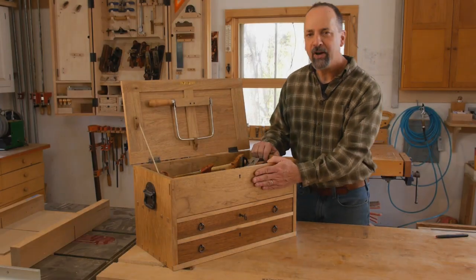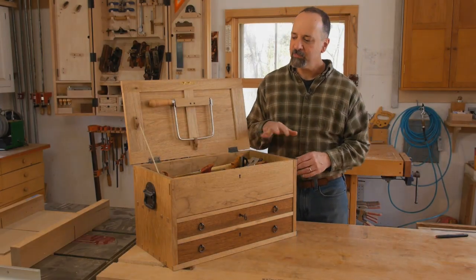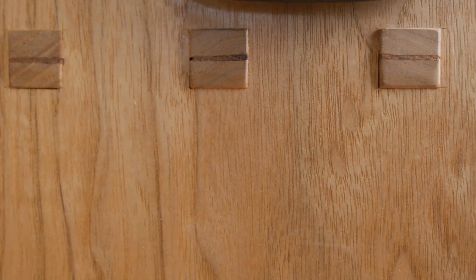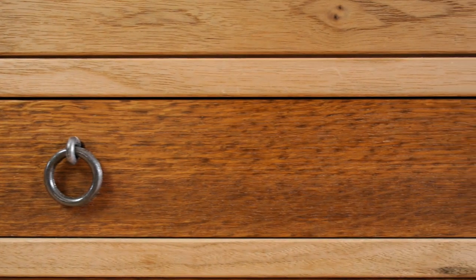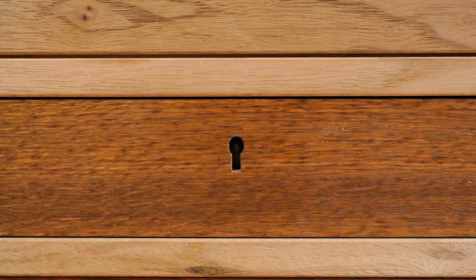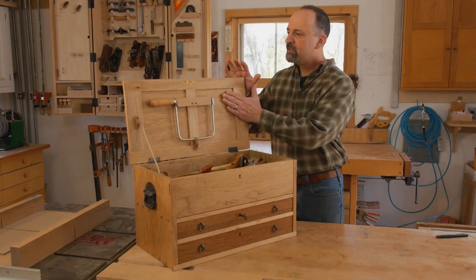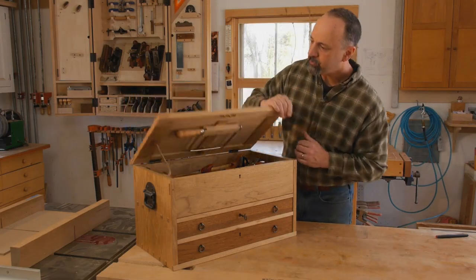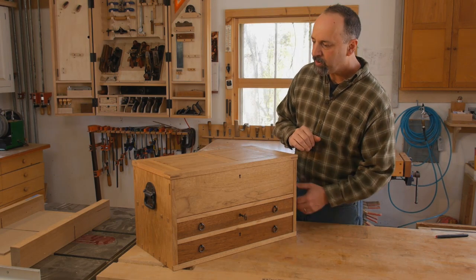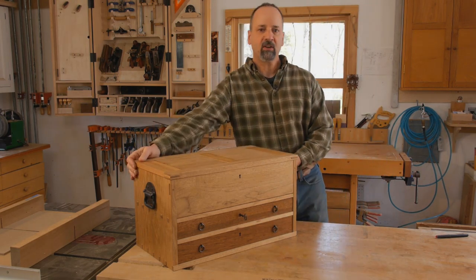I built the case from Butternut, which is as light as pine but sure looks a lot nicer. The case is joined with dovetails and through mortise and tenon joinery. The drawer fronts are made from brown oak for a little contrast, but also a little more screw purchase for the half-mortise locks. The top is built from frame and panel joinery. And to round things off, I have some iron ring pulls and cast iron trunk hardware.